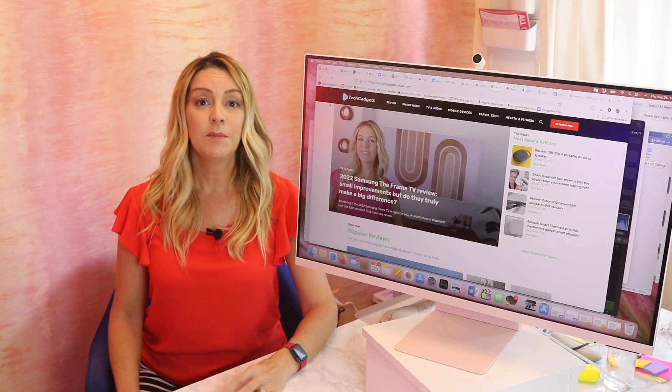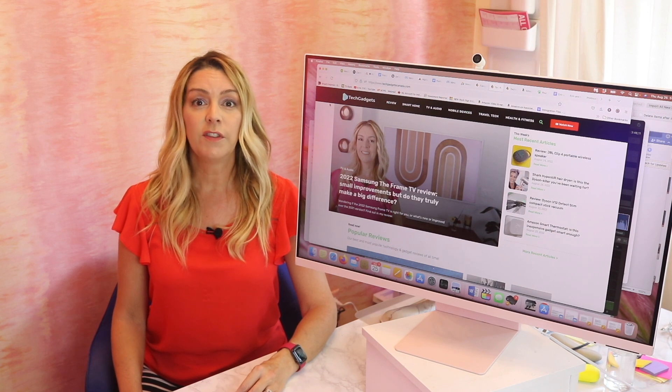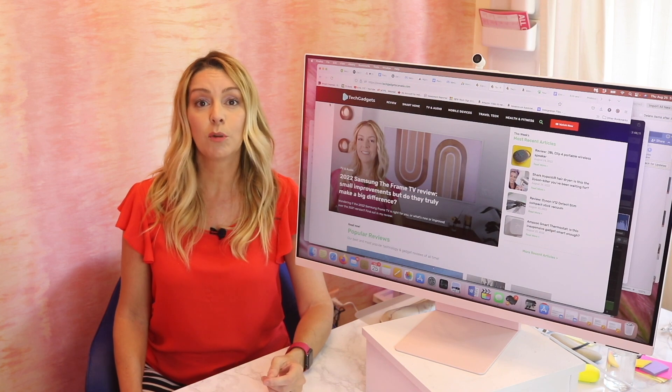I love my laptop, but sometimes you just need a bigger workspace. Particularly if you work with photos, video, or multiple docs or sheets at once, having a bigger monitor can make it more comfortable for working.